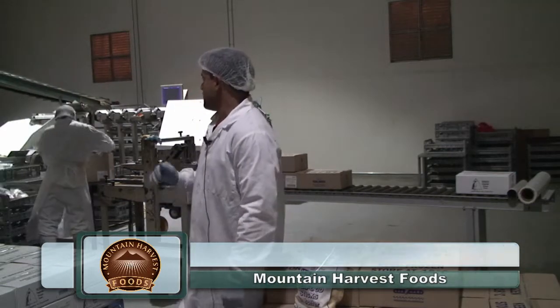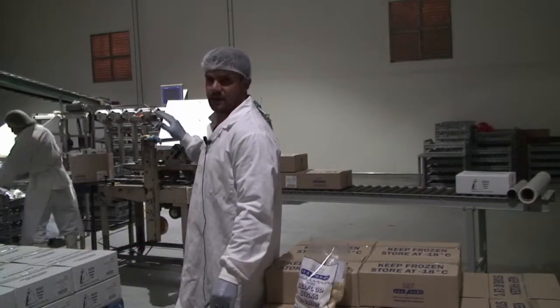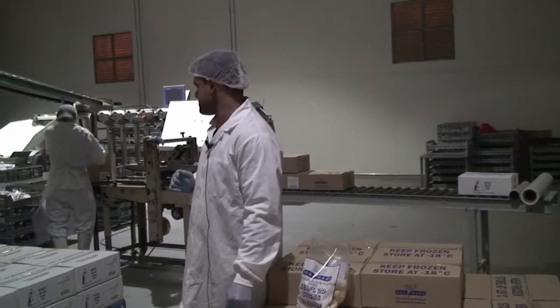Hi, I'm Anthony from Arran Harvest Food. Here we are at our final stage of battering our seafood stick. Here we have our inspection, packing, and unboxing of our seafood stick.